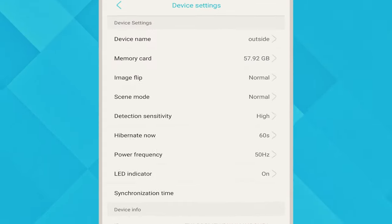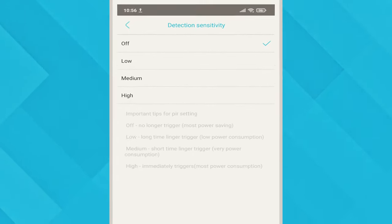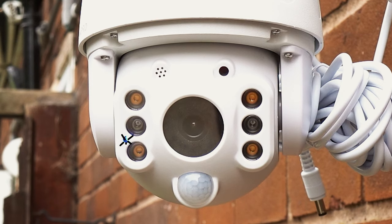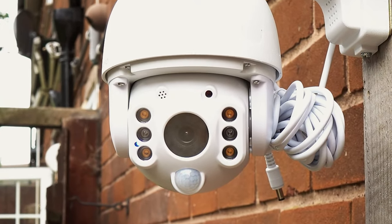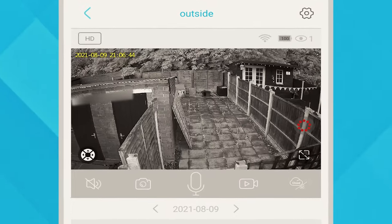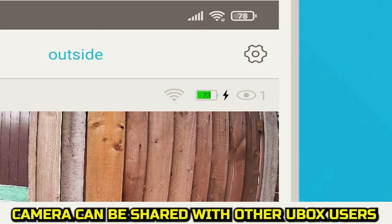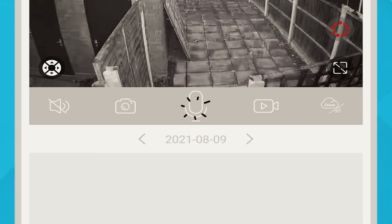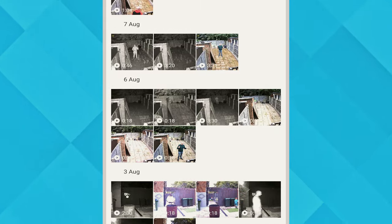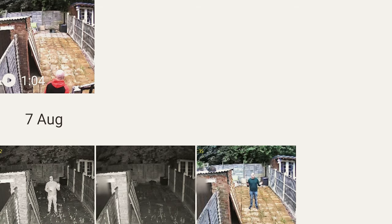The app has all the usual features, including seeing how much space is available on the memory card, flipping the image, and altering the detection sensitivity — which does a good job of explaining what each sensitivity option does. You can change the scene mode to alter the overall image look. The LED indicator light on the front can be disabled in the app. The live view can be accessed on the main page and you can change the quality from standard definition to HD, which improves image quality but uses more bandwidth. You can see battery life remaining and how many people are accessing the camera. Sound can be enabled to listen live, and you can hit the microphone to speak directly through the unit. A snapshot can be taken or a video recorded, stored directly onto your mobile device. You can toggle between footage saved on the cloud or on the micro SD card, and that footage can be downloaded directly to your mobile phone.